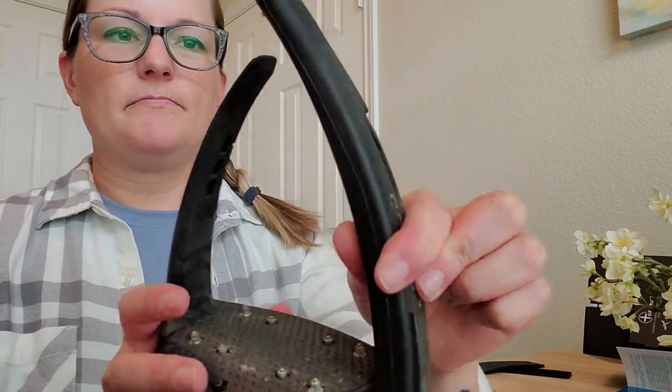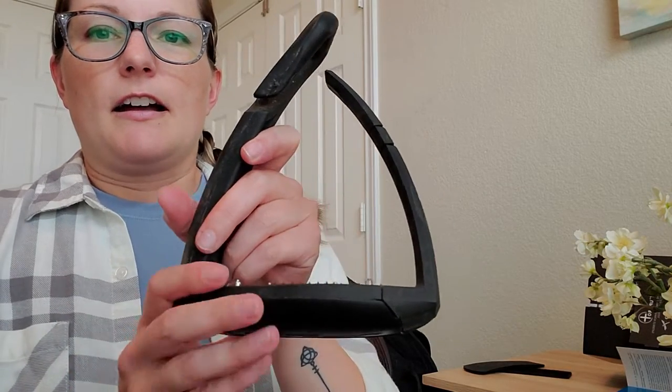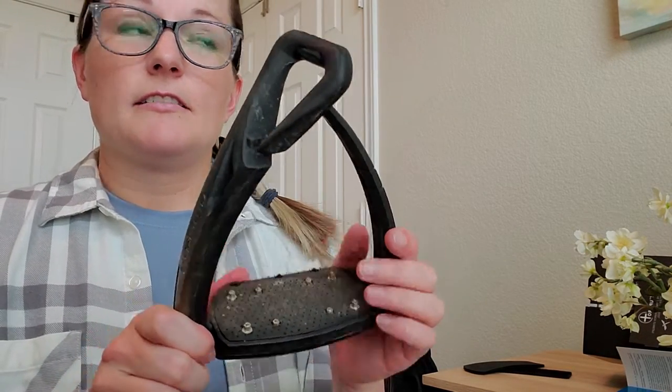Again, these are all black — you can get different ones in different colors. I love them, super comfy, very expensive, so you kind of got to be in the mode to spend a lot of money on them.